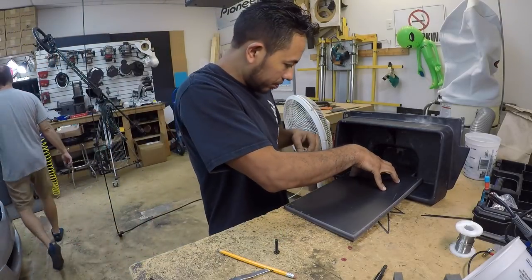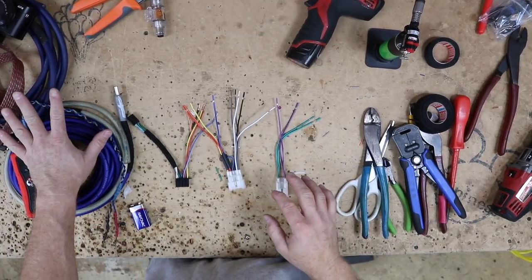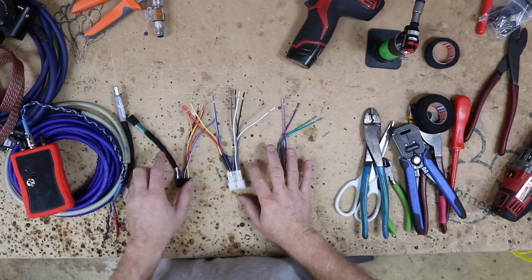From the back? Okay, yeah, from the back. All right, so we have the wires that we need for the amplifier all good to go — we just need to screw them into the amplifier. We're working on the harness right now.